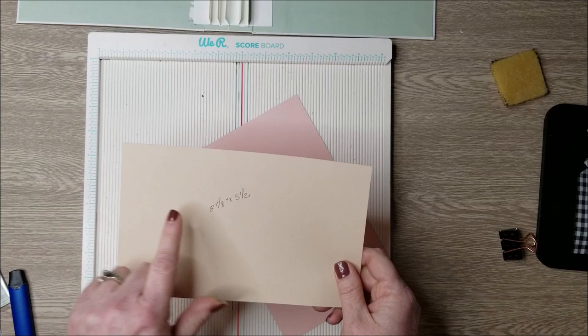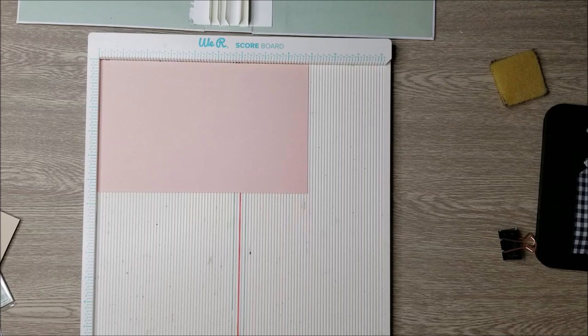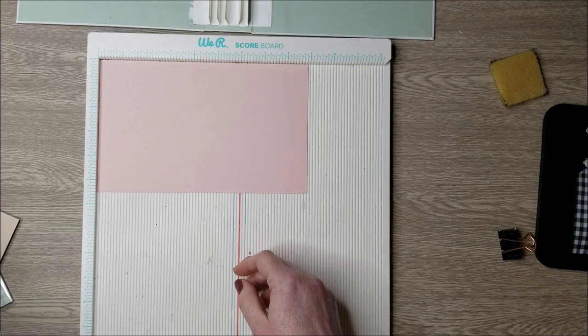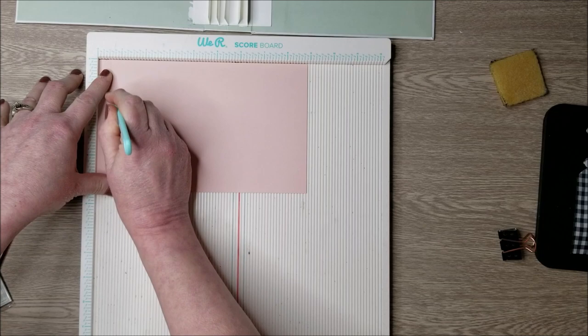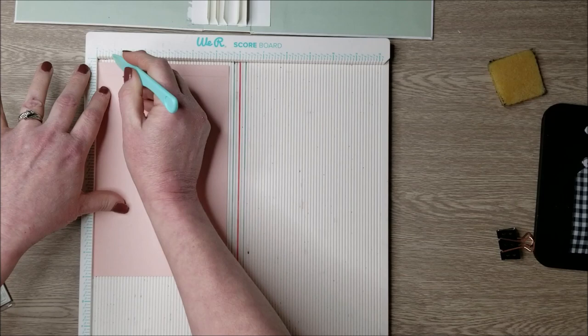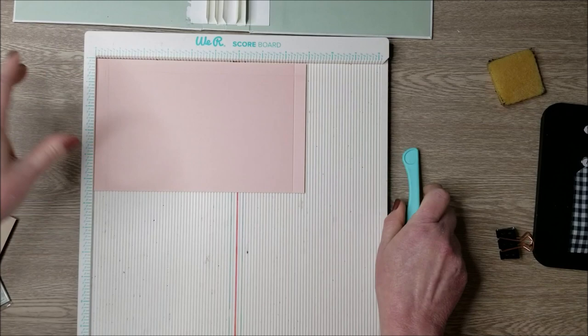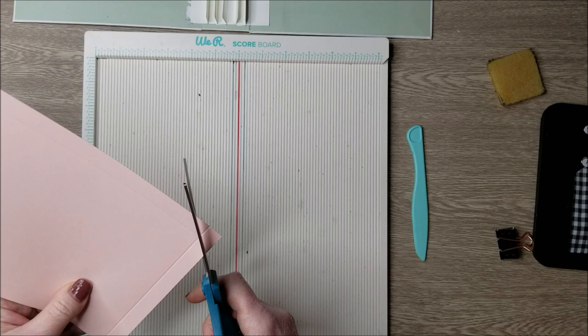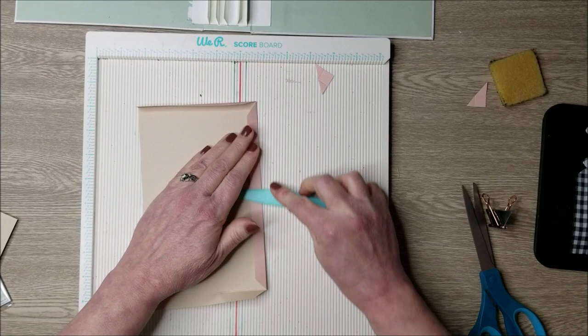I'm placing the pieces pink side up — you could do tan if you prefer. On the scoreboard at the 8 and 7/8 mark, score at one half of an inch, flip around, score all the way across the bottom at one half of an inch, then score the other side at one half of an inch. Take scissors and miter those corners right at the intersection of the score lines, not going over that bottom corner. Burnish those down with the bone folder, then add score tape — you can also use glue. Add glue to the corners, peel off the tape, and bring in your cover.